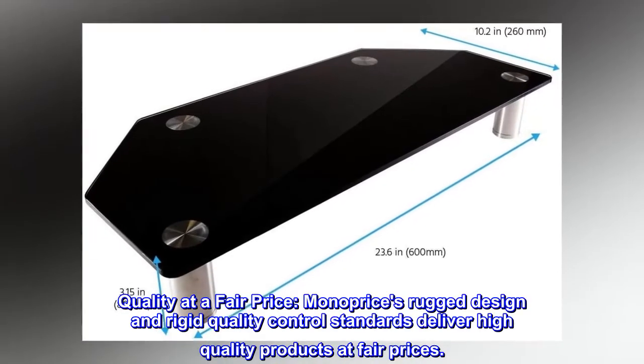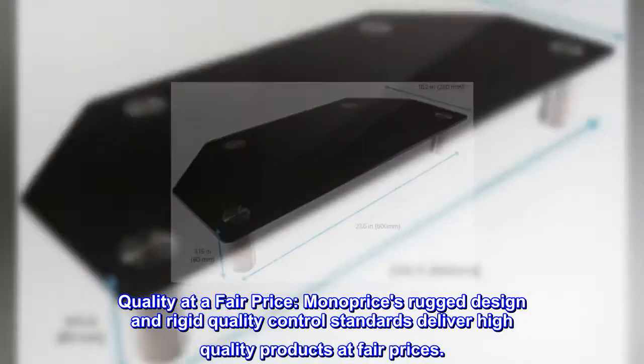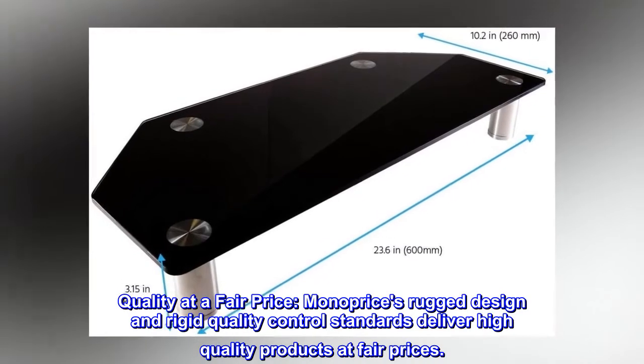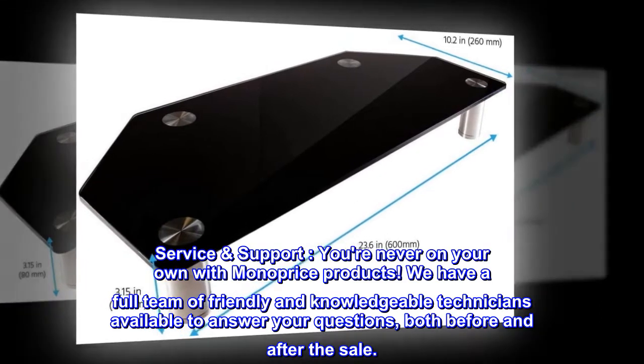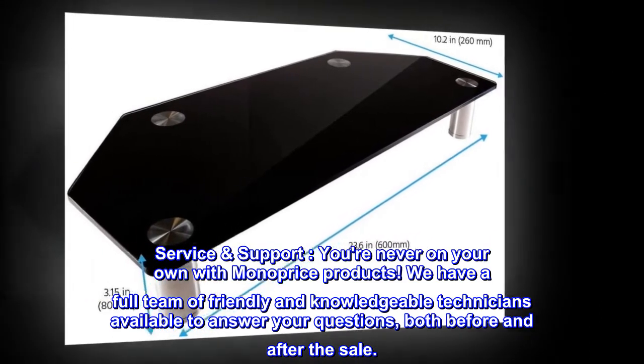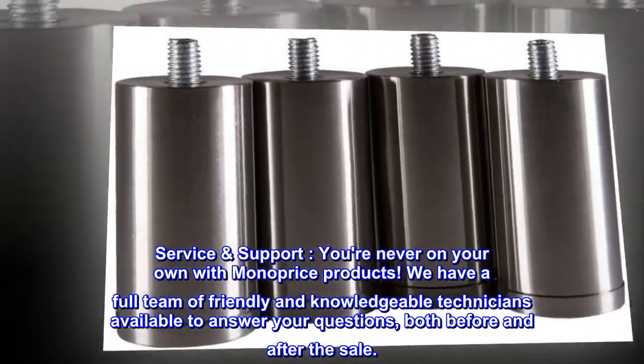Quality at a fair price. Monoprice's rugged design and rigid quality control standards deliver high-quality products at fair prices. Service support — you're never on your own with Monoprice products. We have a full team of friendly and knowledgeable technicians available to answer your questions, both before and after the sale.